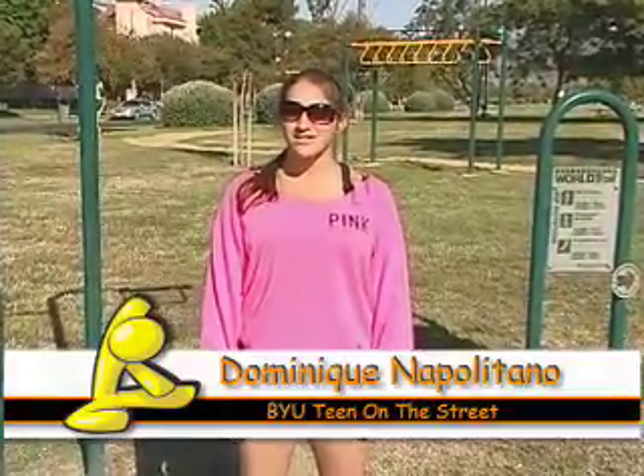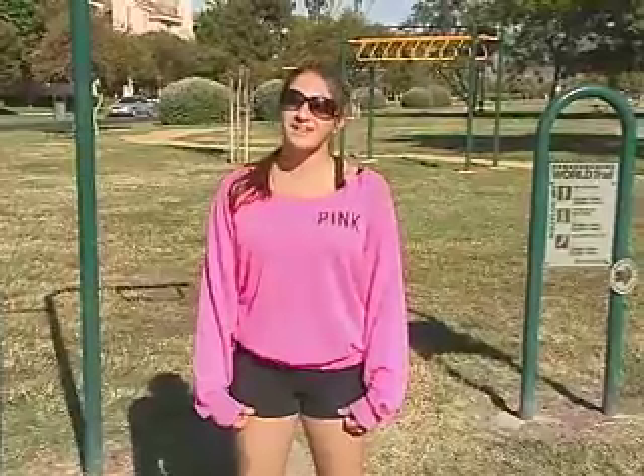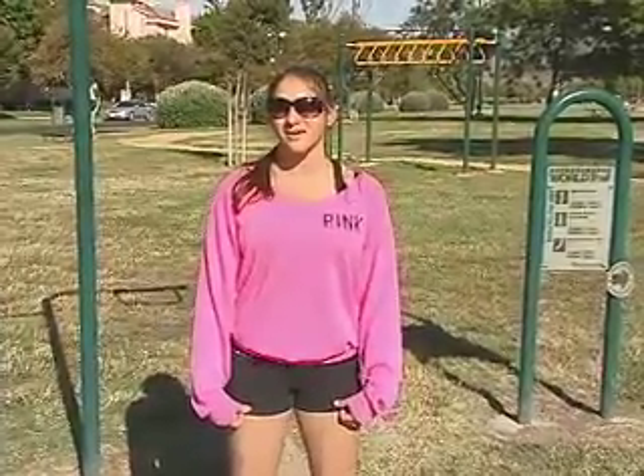Remember to stretch before and after working out. Wear appropriate workout attire and footwear and drink plenty of water. I'm Dominique for your Burbank Youth Update.